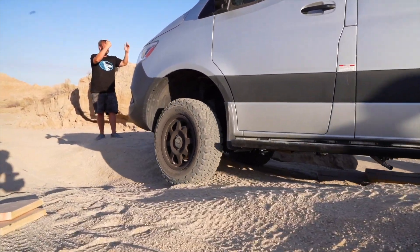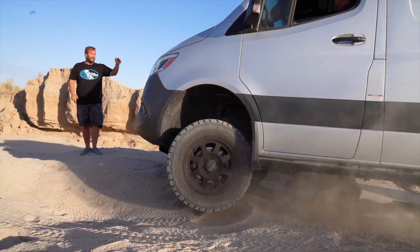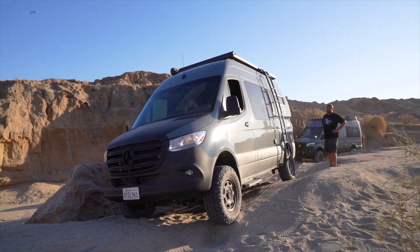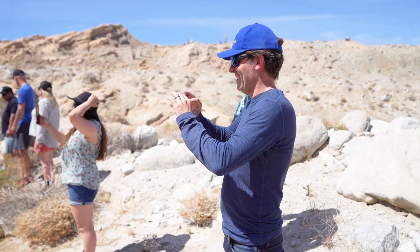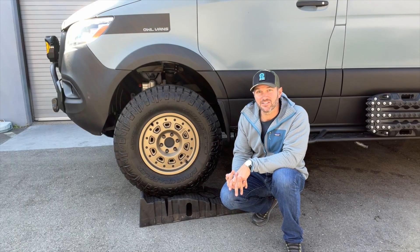These vans are long — they have a long gap between the tires, so the breakover angle is important. What you've got to do is get the ride height up, and the only way to do that... a lift kit will raise the vehicle, but the very bottom of the chassis will always be low. The only way to truly address that is with larger wheels and tires.